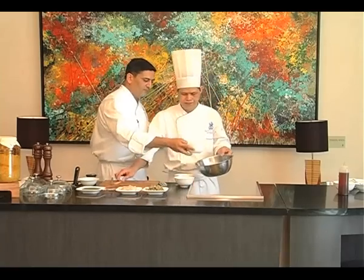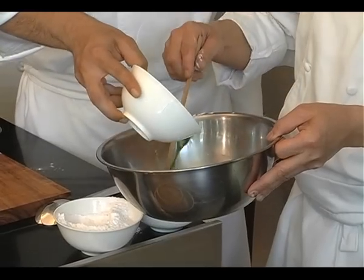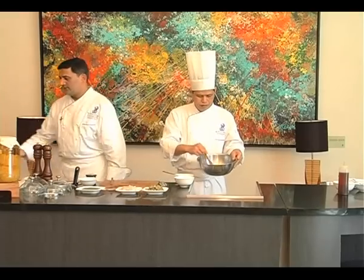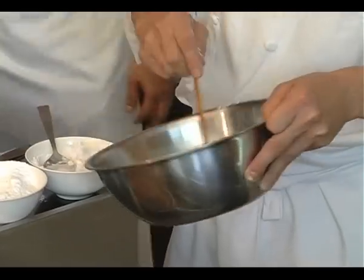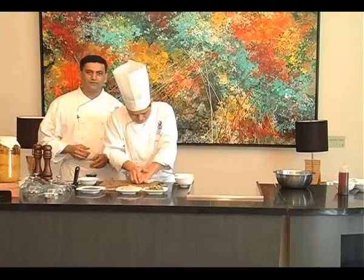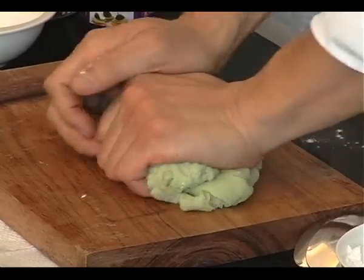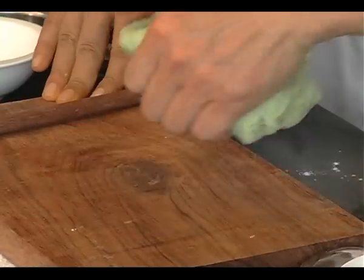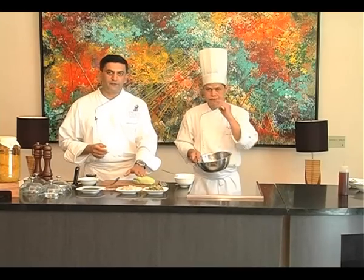And 180 grams of spring onion juice which has already been boiled. So now Chef David is going to mix this up. After you mix the dough, what he is doing is finishing it off by kneading the dough on a wooden plank or a wooden tray.